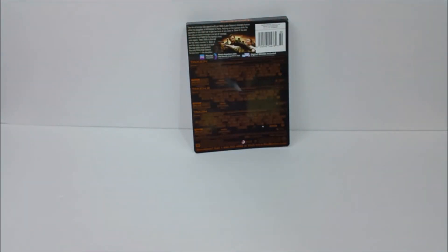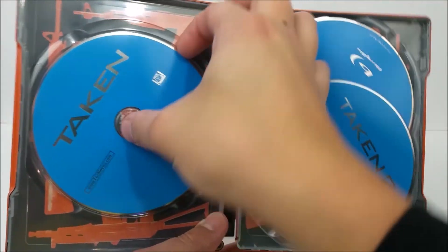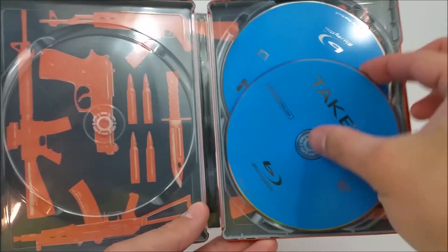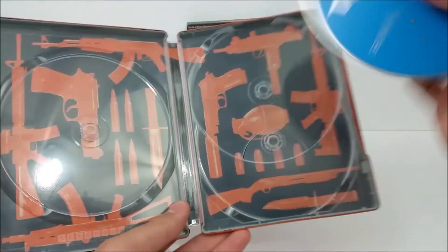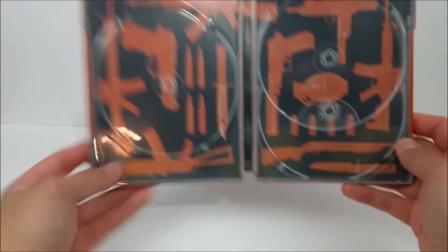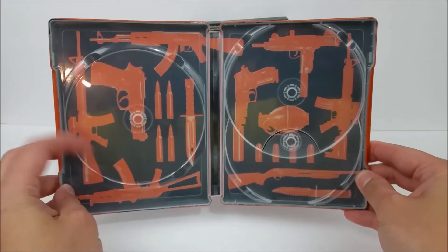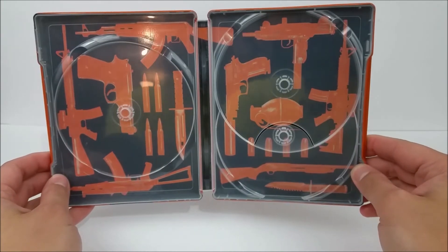Pop it open. Inside in blue you have Taken, Taken 2, and Taken 3 — very cool. On the inside you do have some artwork, which is very nice to have. And you have a whole arsenal on the inside in that orange and black color scheme. Very cool.